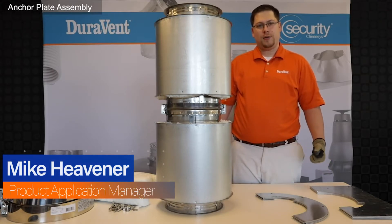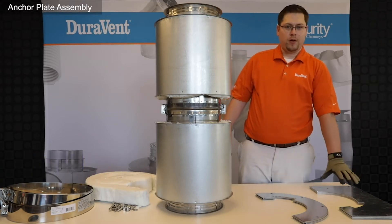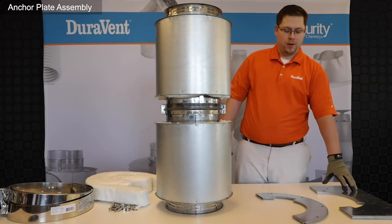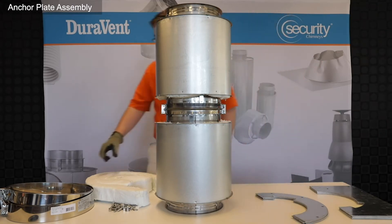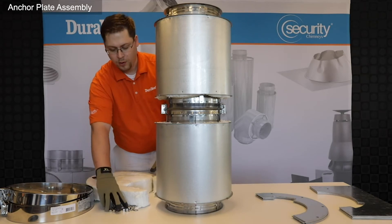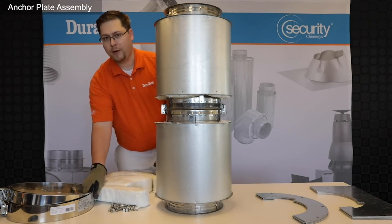Today I want to show you how to assemble an anchor plate. We have four rectangular plates, four semi-circle plates, two insulation strips, hardware to assemble the plates, and half outer bands.